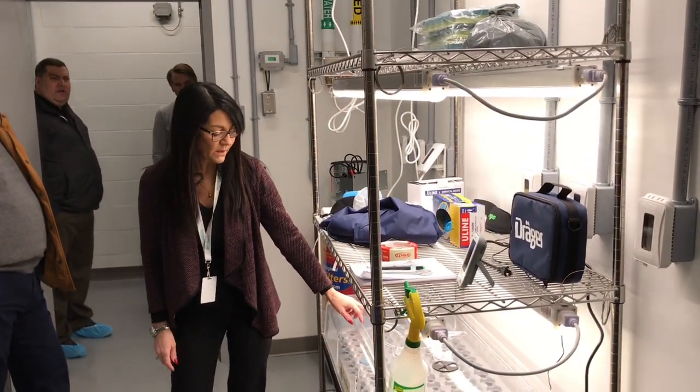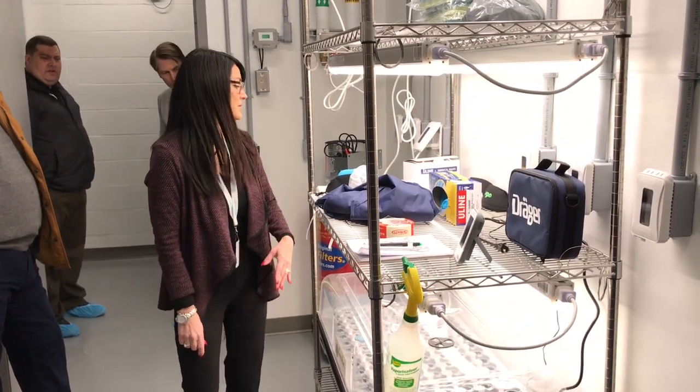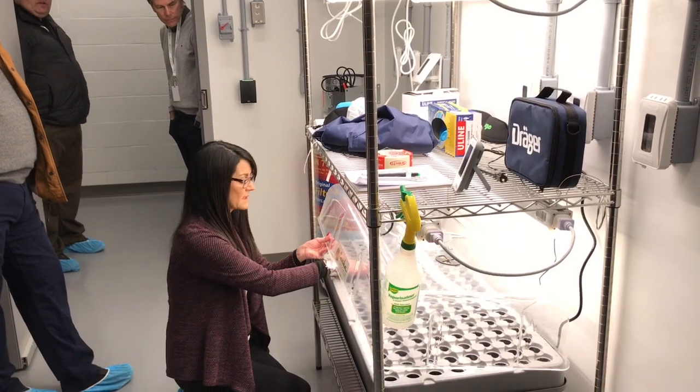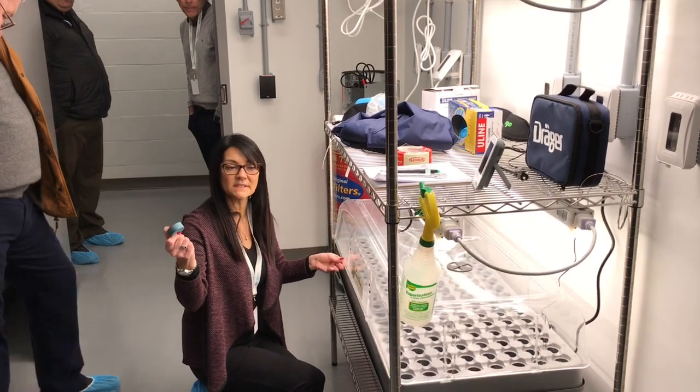holds 144 holds, but it can actually hold twice as many clones as that. So this holds the clones — we can actually put two in them, they're pretty small.